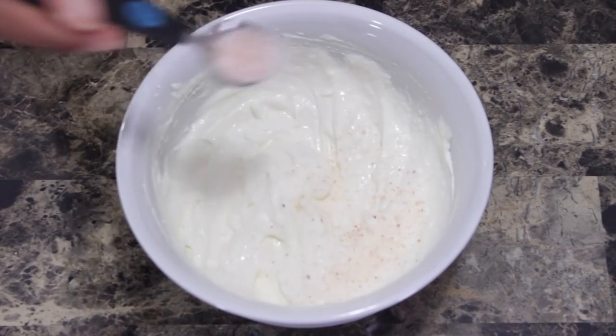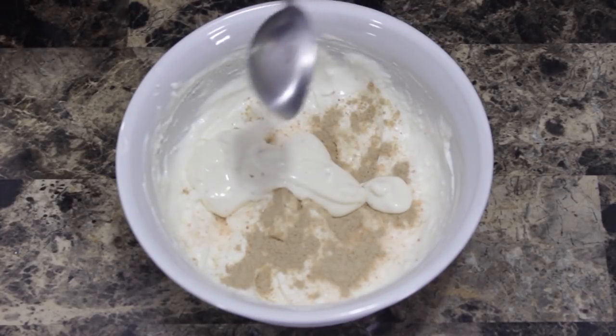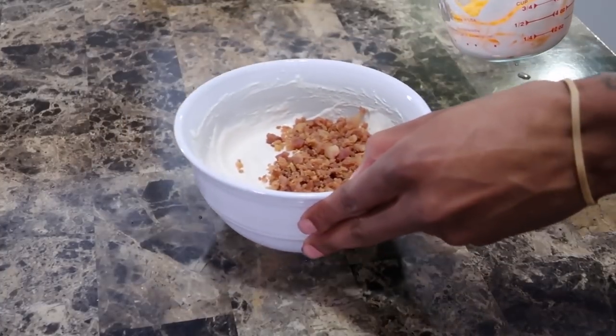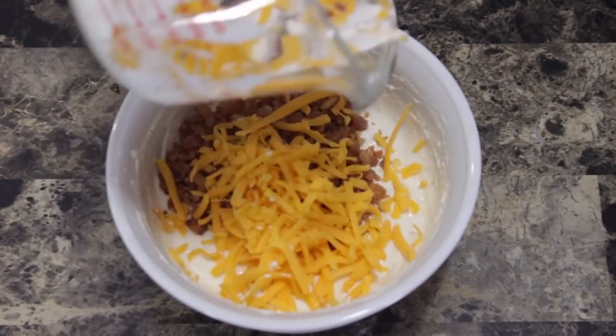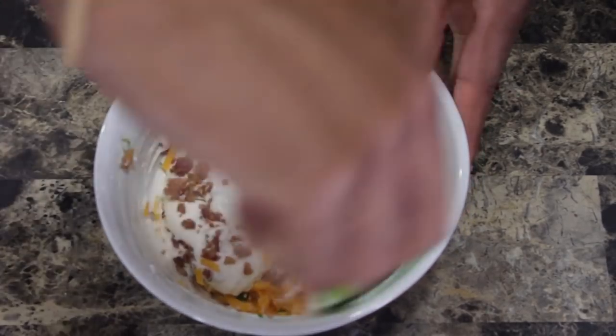Now that the bacon and chives are decided, the next step is to add all your seasonings into the sour cream and cream cheese mixture. We have a half teaspoon of salt, a quarter teaspoon of white pepper, and one tablespoon of ranch dressing. Mix those together, then your next step is to add your shredded cheese, bacon bits, and chives. I was using a whisk but you don't want to use a whisk for this part because everything gets stuck in it. You want to go with a sharp cheddar shred.